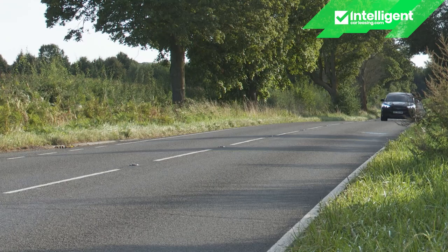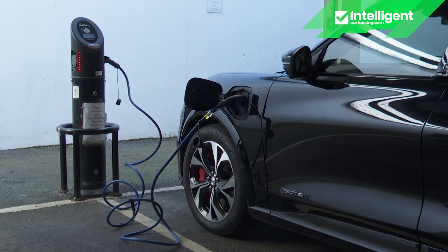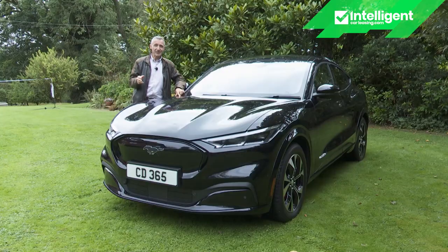In concept, the Mach-E is more interesting than all those rivals — it goes further on a single charge and Ford claims it will drive better too. All of these attributes will be needed to justify its aspirational asking prices and overcome a stack of talented competitors. Can this car deliver? Car and Driver's road test — the industry's most comprehensive — will give you all the answers.